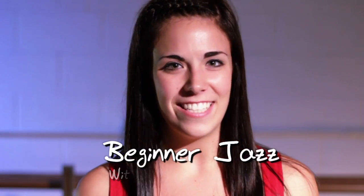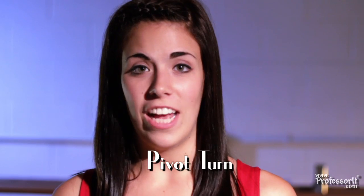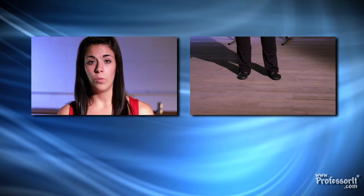I'm Ashley Heriberto, your jazz expert, with ProfessorIt.com. A pivot turn is another basic jazz step. A pivot turn is a half turn that is on a weighted foot.